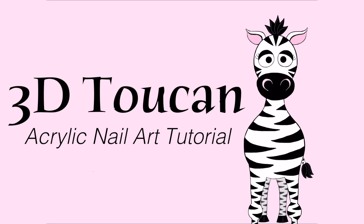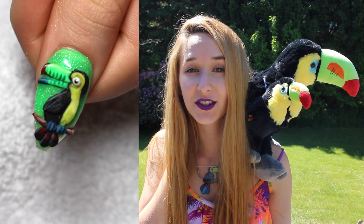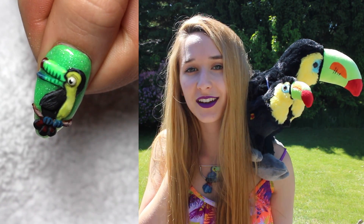3D Toucan Acrylic Nail Art Tutorial by Hot Pink Zebra Polish. In today's video I'm going to be showing you how I did this adorable little 3D Toucan acrylic nail art.